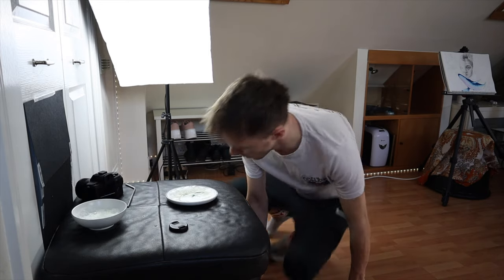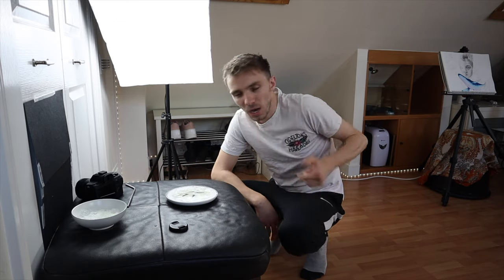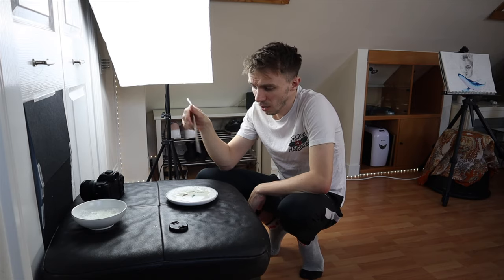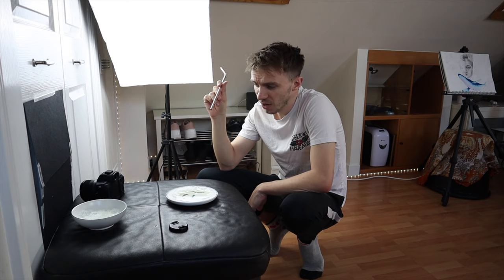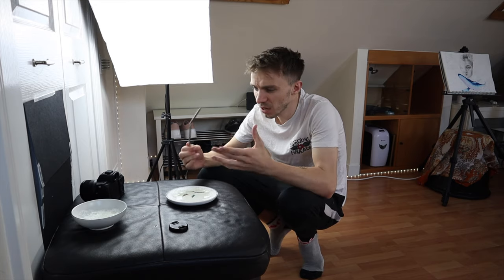Do you know what, I'm really happy with this. For something I've never tried before, I actually really enjoyed that. All you need is a straw, a plate or a bowl, water and some soap, and then a lens — preferably a macro lens, but it's not essential. You can take photos without it being a macro lens.